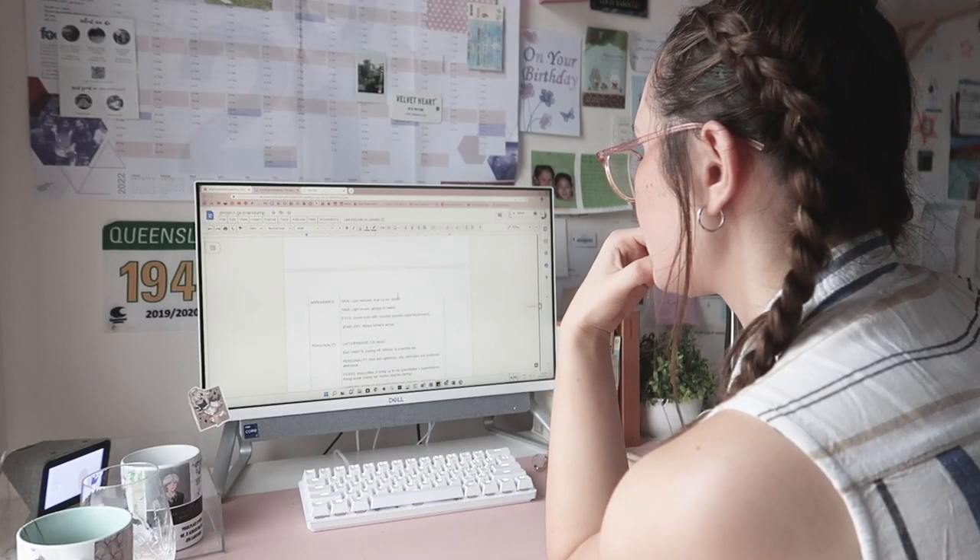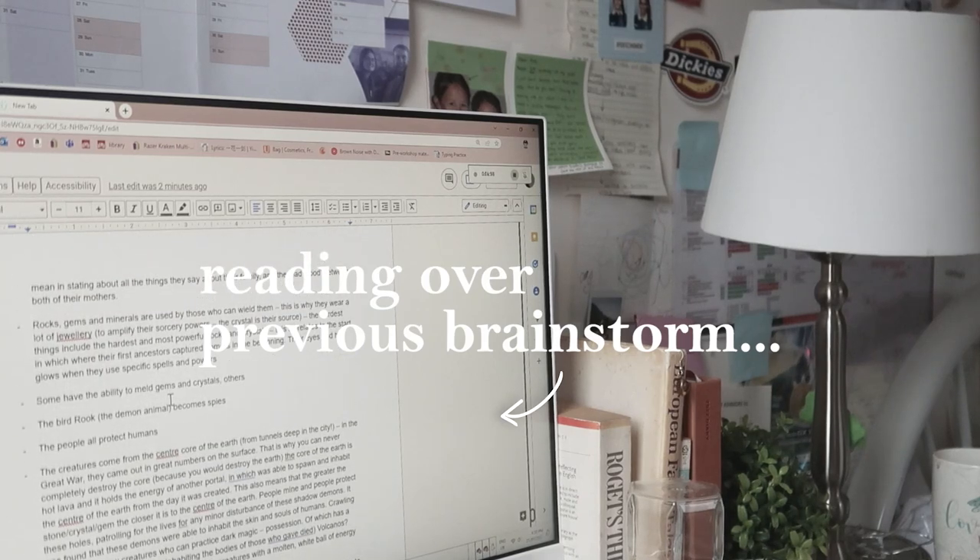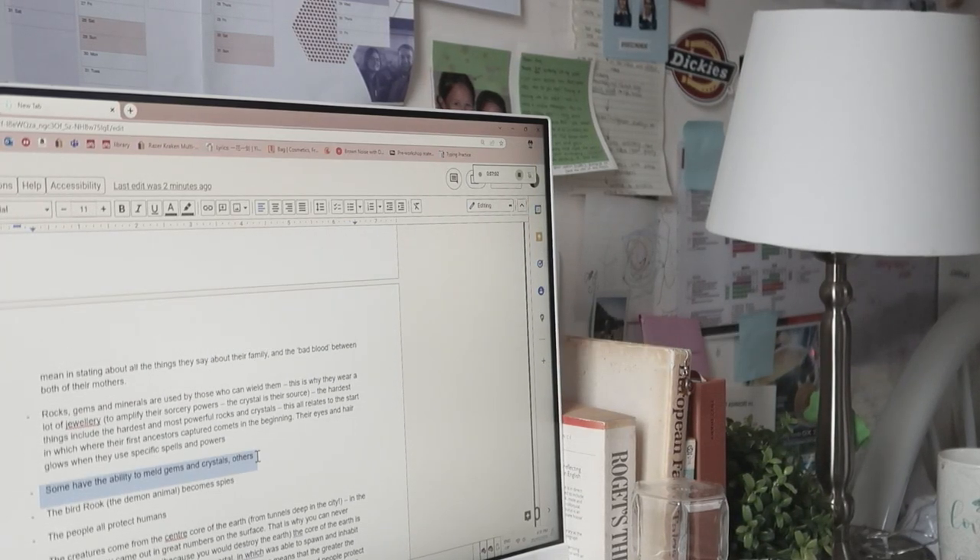Step two is the one-page summary — basically the plot and what I want my story to be. Let's attempt to put my whole story into one page. I wrote my three-act structure pretty well and remembered most of the main points, but for a whole-page plot I definitely wanted to revisit some of my world-building and planning I did beforehand. I cannot remember where I saved this huge document — it is huge — but I'm gonna go ahead and read a lot of this and hopefully come back with a full page done.